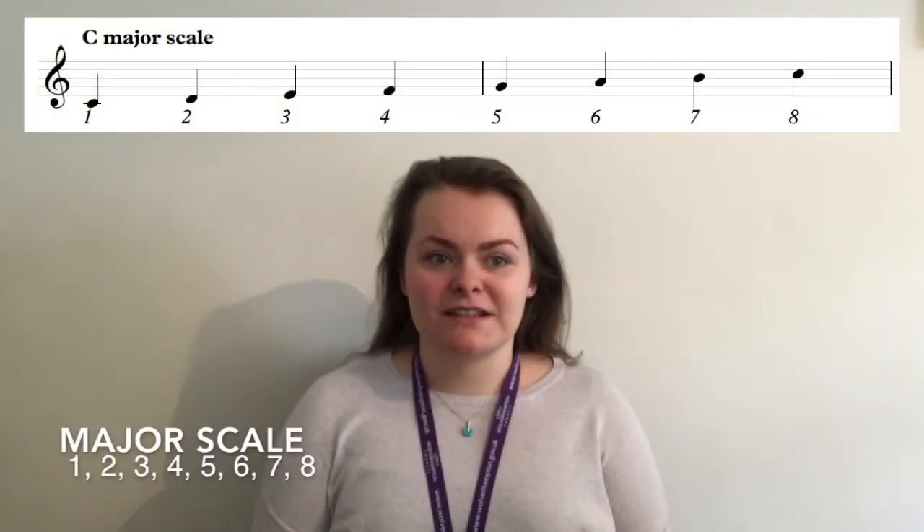I'm starting with a major scale which will be familiar to most people and will be the starting point for a lot of our workings in this video. There are no sharps or flats in the key of C major which makes it a good starting point. Like most scales, this pattern is constructed by using one of each pitch letter.